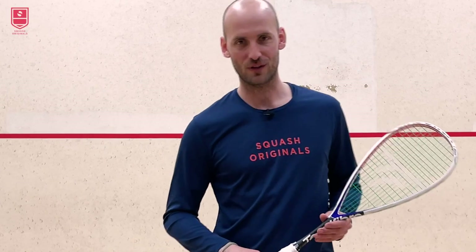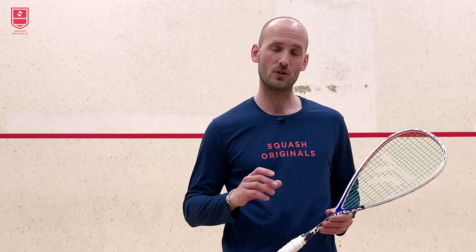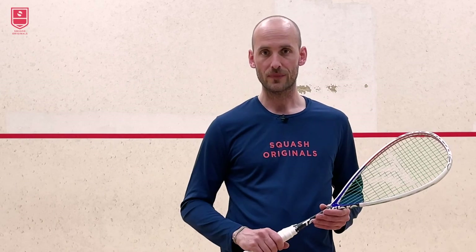Hello and welcome to a new video of Scorch Originals. Today I want to talk to you about the lob in the front area of the court — when to play the lob and which lob options you have. Let's get into it!